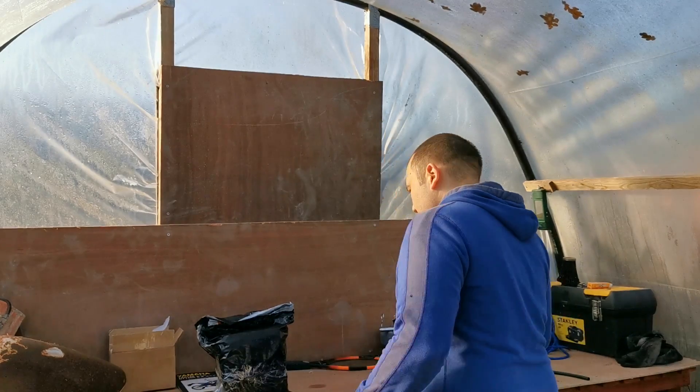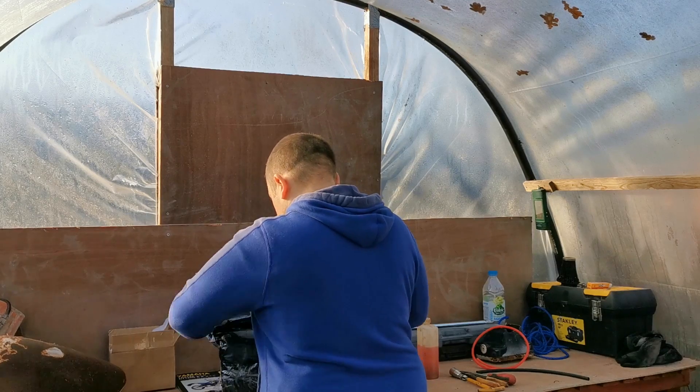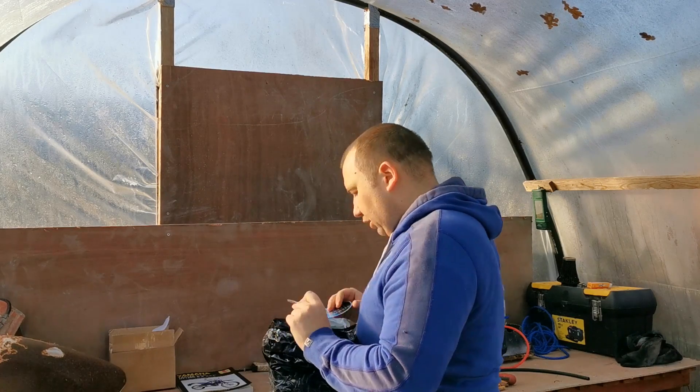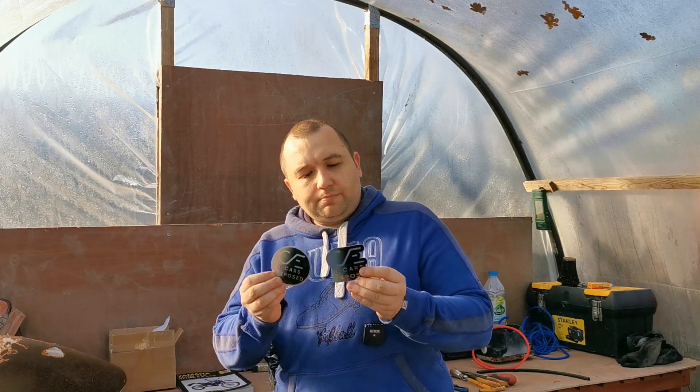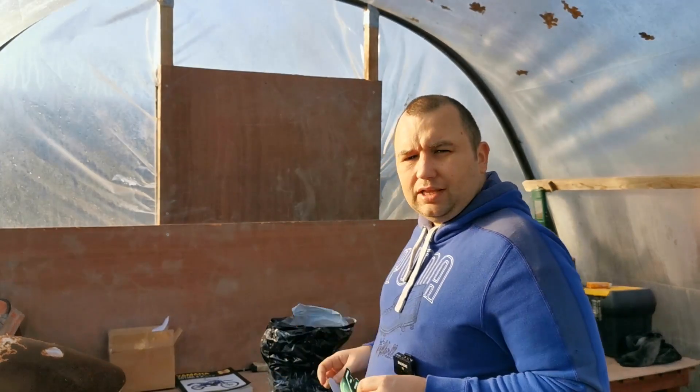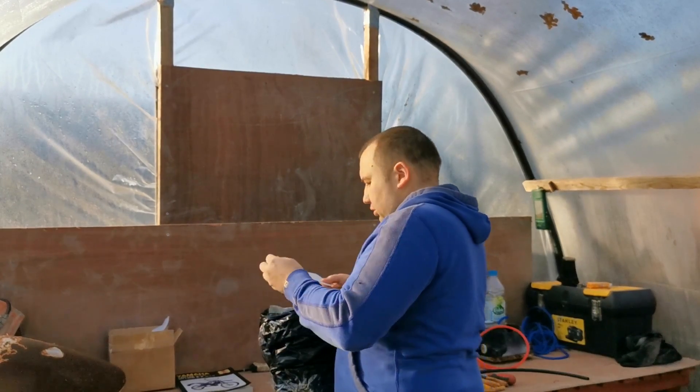But first we've had a bit of a mail call coming in, so let's get this quickly opened and see where it's from. What we've actually got is from Igor from Cars Exposed. Look at them stickers — they're nice stickers, actually good quality. I really like them. They'll be going on the sticker board of fame in the workshop at home.